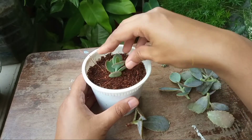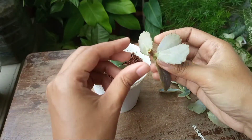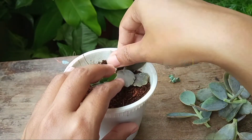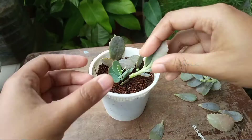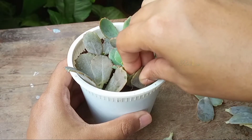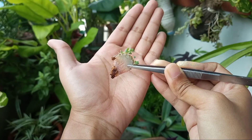After preparing the cuttings, you can leave them for about one to two days to callous over the cut areas. Or you can do like me — simply insert the cuttings into the soil and do not water for the next two days, so the cut points will get time to heal.